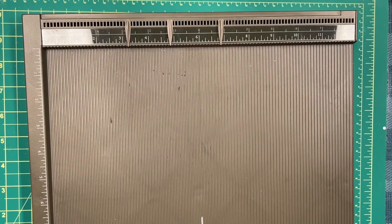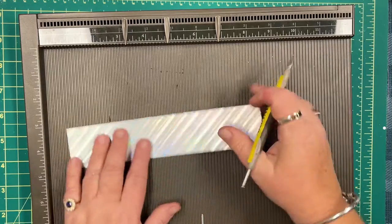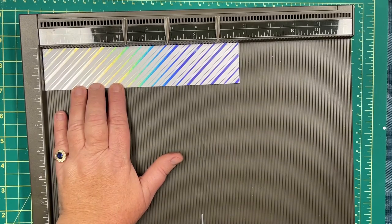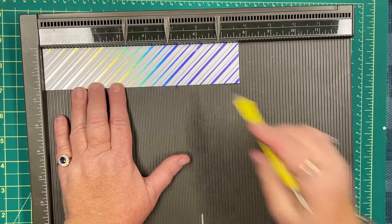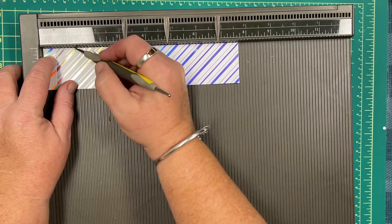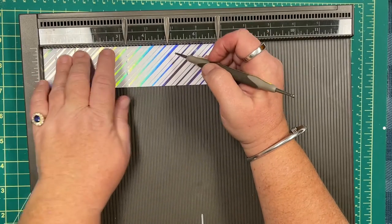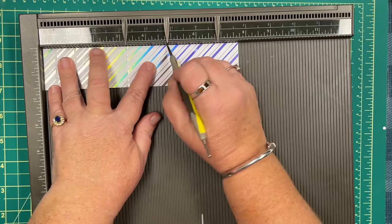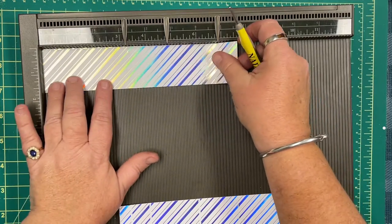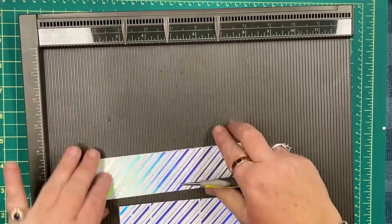I'm bringing in the scoreboard now. We're going to score at the measurements we mentioned: half an inch — I'll line that right up to the edge of the scoreboard at the top and the side — then one and one-quarter inch. We're going to do this for all three pieces: three and one-quarter, four and seven-eighths, and six and seven-eighths.